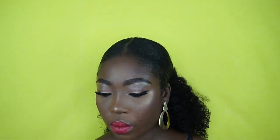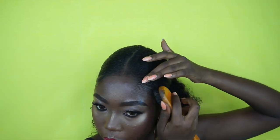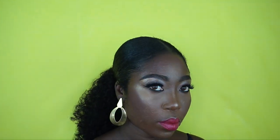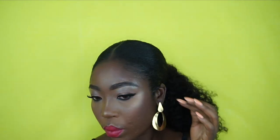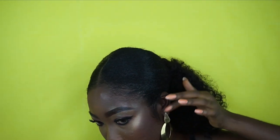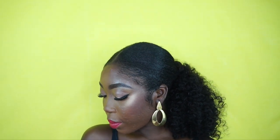I got five bundles of this hair but I just ended up using four. Now I'm just making sure that my edges are laid. This is the final look, guys! Thanks so much for watching — I'll leave all information on the hair and products down below. Don't forget to like, comment, share, and subscribe. I'll see you in my next video, bye!